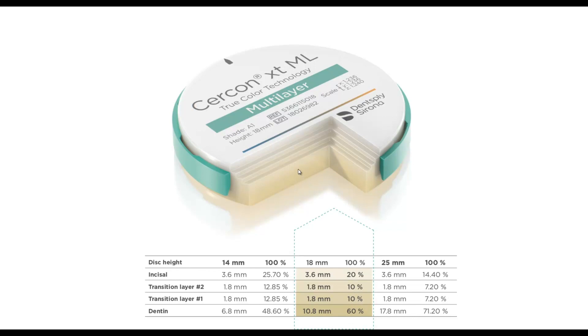And 60% dentin — that's for an 18 millimeter disc. You can see the breakdown for the different disc heights of 14, 18, and 25 millimeter. You can see the 25 millimeter has more dentin in it. These transitional layers help us to get a lot truer shade, in my opinion.